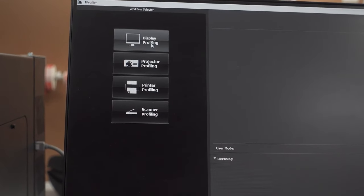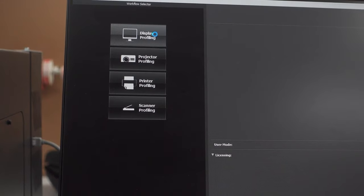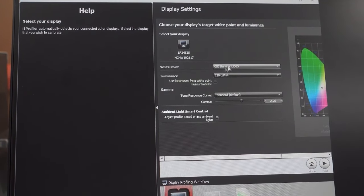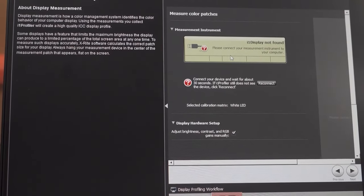We're going to start by profiling the screen, so that in theory whatever color shows up on screen is going to match the print color. It's going to give me a walkthrough. Select your display — that's my display. White illumination point. Then click next. Connect your measurement instrument to your computer — it is connected.